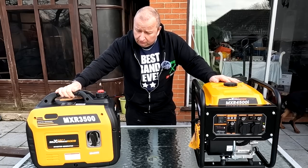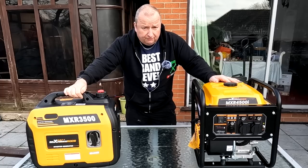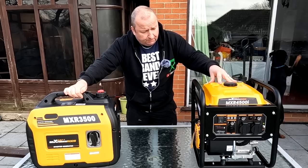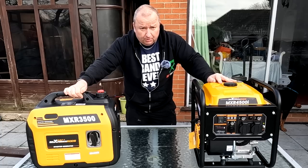Hi everyone, I did a review on this Max Speeding Rods MXR 3500 watt suitcase generator on my channel a few weeks ago, and Max Speeding Rods got in contact with me, saw the review, said they liked it, and asked me if I would like to review this model here, which is the MXR 4500i.